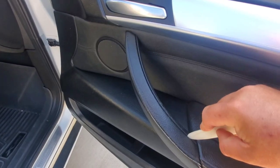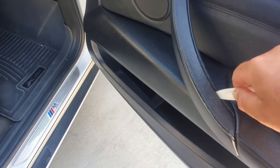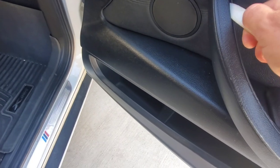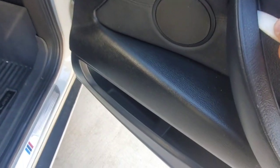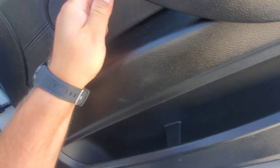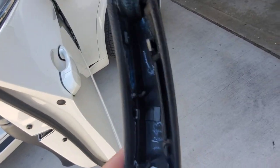What you have to do is kind of pry it right here. See how it's ripping off — that's because it's bad and it's a little bit tight. You'll have to really pry it; you're not going to break it, so don't worry about that. Just go from the bottom, and it has these clips.